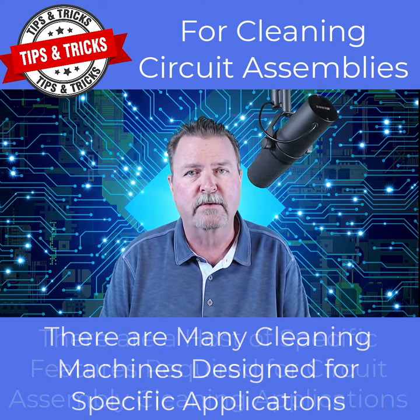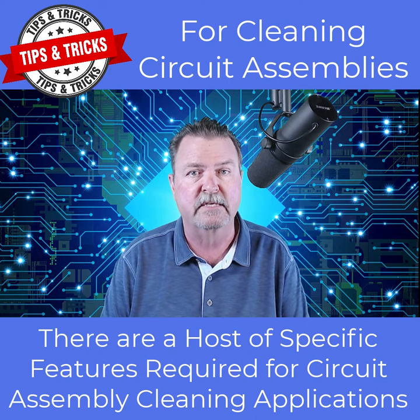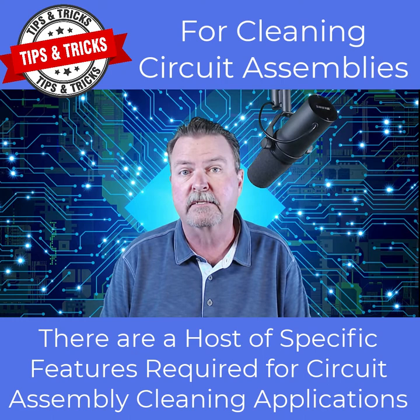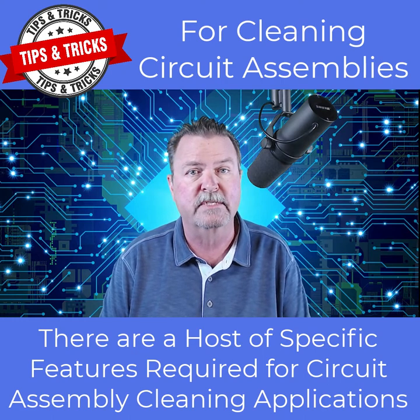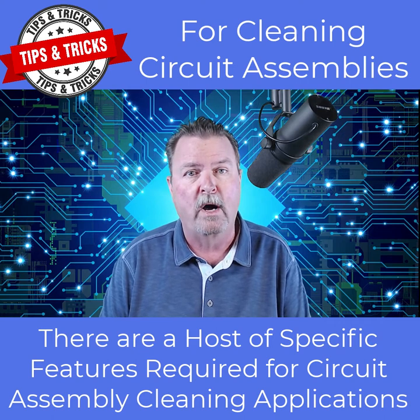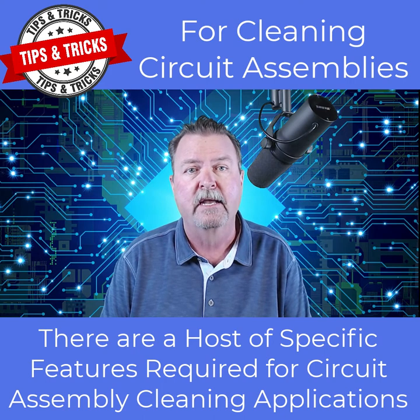Post-reflow circuit assembly cleaning systems require specific features not available on many other types of cleaning systems, such as ESD-safe assembly racks, cleanliness verification technology, statistical process control assembly barcode scanning, thorough drying — particularly under components — wash and rinse water recycling, automatic chemical dosing and mixing, credentialed access to recipes and global settings, and so much more.